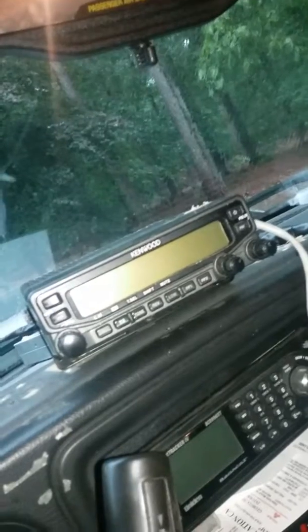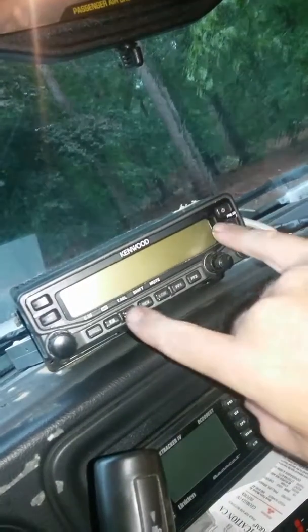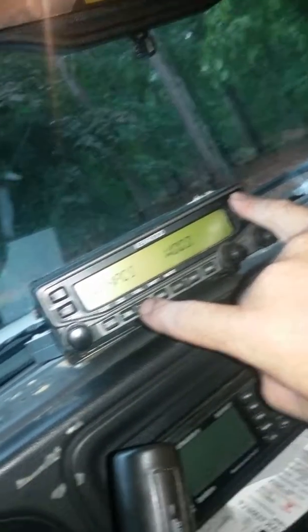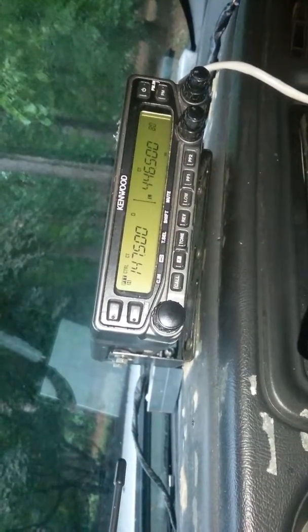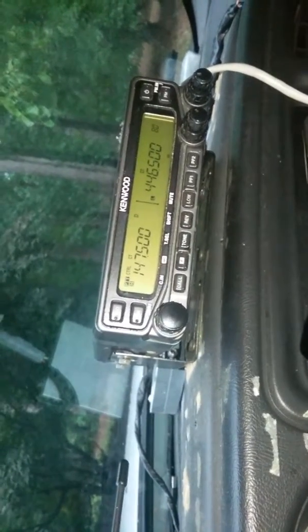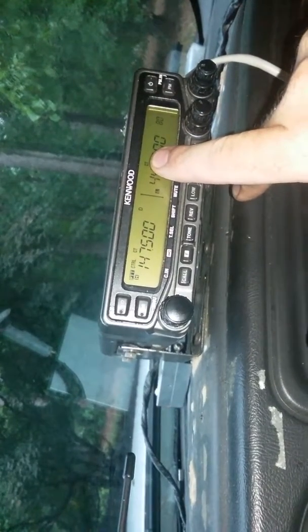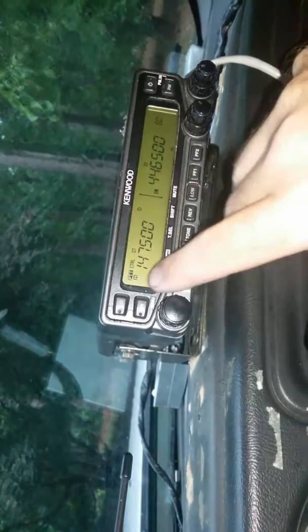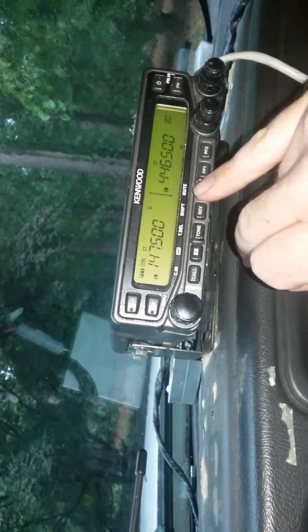I'm holding the device manually — power button already in crossband mode. I'm going to take it out of crossband mode, then fix it where you can see the frequencies easily. You can see the frequencies: 147.500 and 446.500. This is what I want to show you.